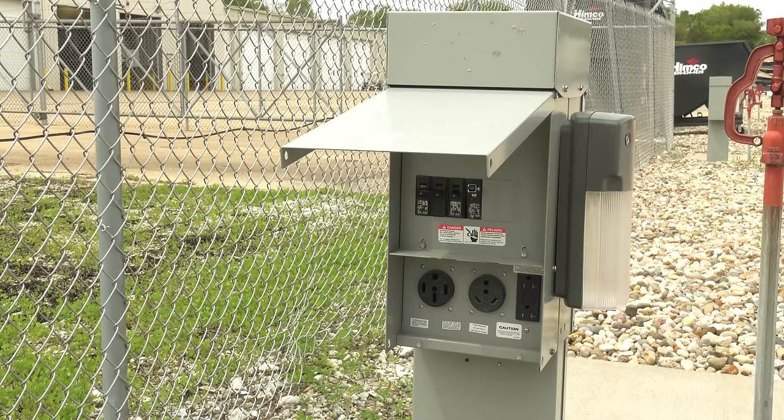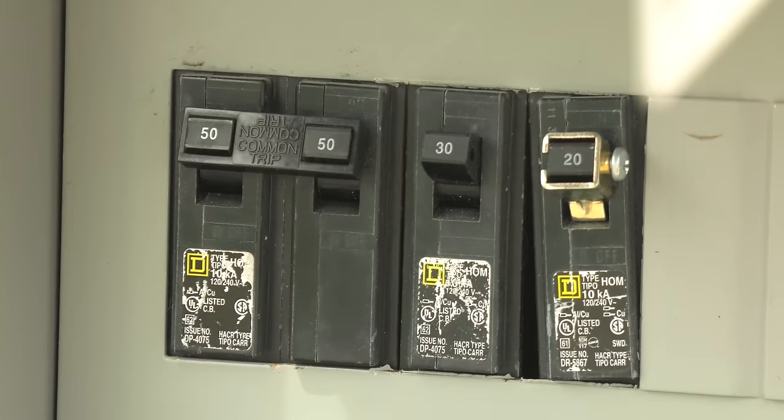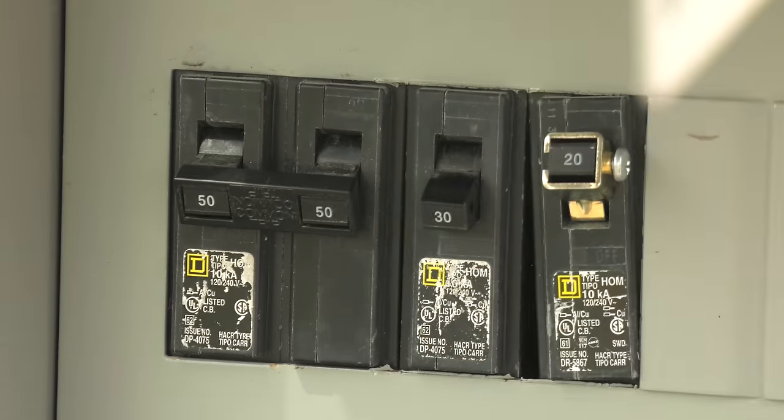Before you plug in — or out for that matter — make sure the breakers are off. Then plug into the box.